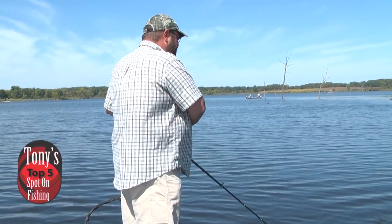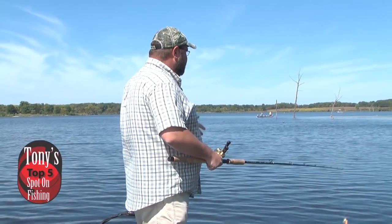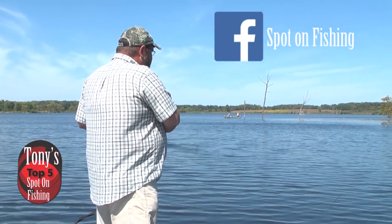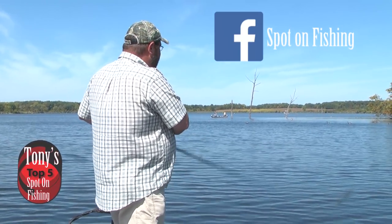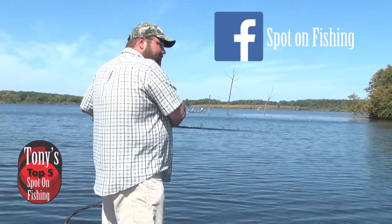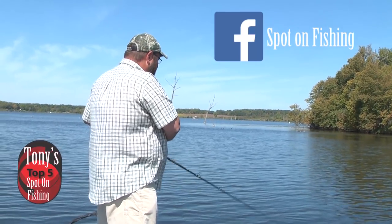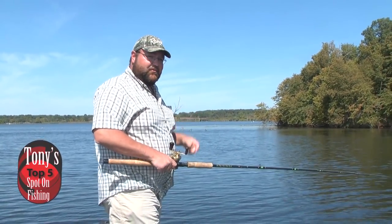So that wraps up our top five. What are some of your favorite fall muskie baits? Whether you're in Illinois, Wisconsin, Indiana, Minnesota, Canada, or wherever you're fishing, we want to hear about it — drop it in the comments. Be sure to check us out on Facebook at facebook.com/TonySpotOnFishing. We're going to get back to fishing here at Shabanaugh — tough lake to fish, but we keep plugging away. Thanks for watching. My name is Tony Krizak, and we'll see you next time on Tony's Spot on Fishing.